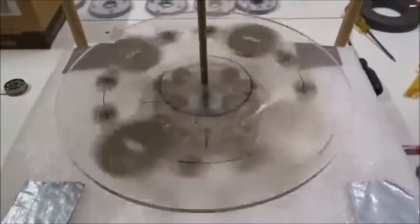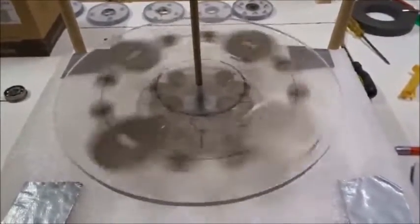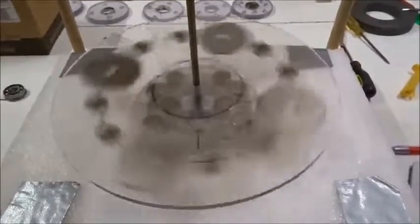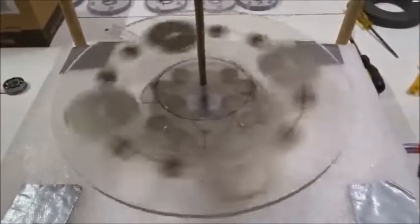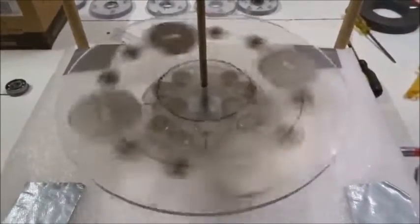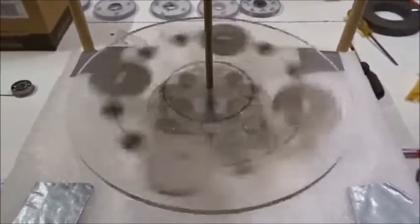We're two minutes in and I didn't spin it that hard. It's very, very cool. I'm going to keep filming it until it stops. Just so you don't disbelieve — if I take a break, you won't believe it keeps spinning. Two minutes now, it's spinning without stopping and I didn't spin it very hard.